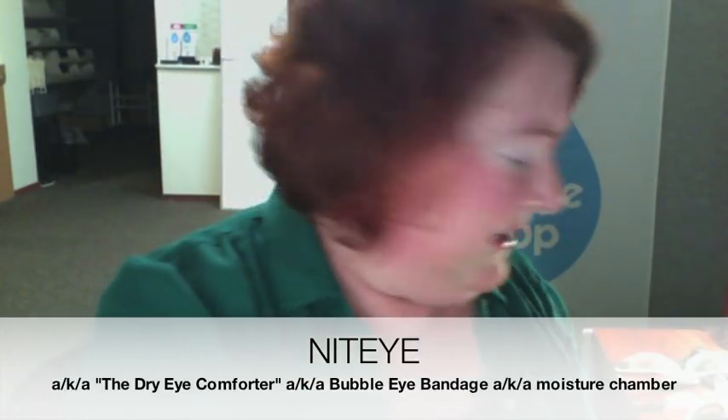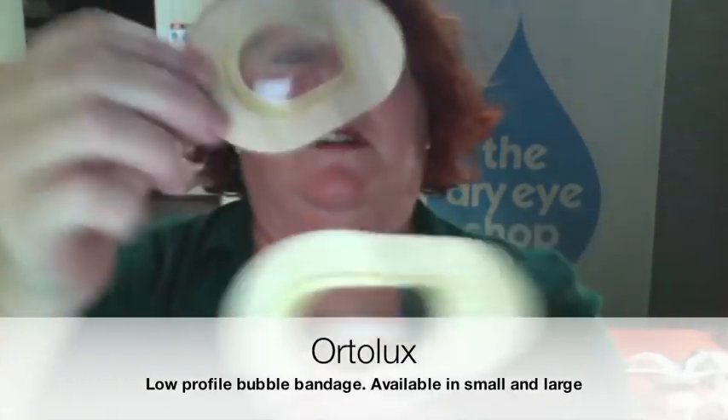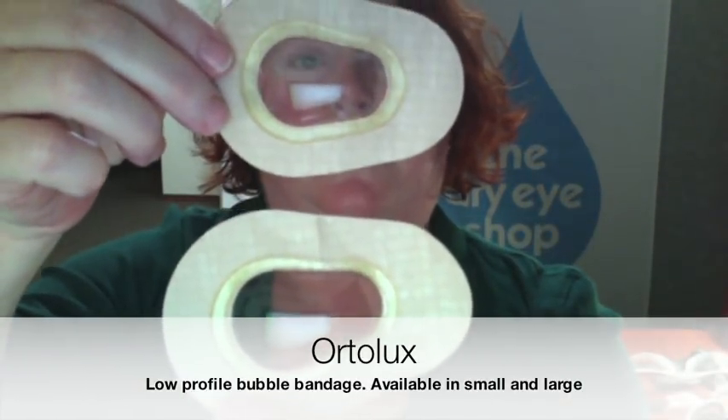So that was the Nite Eye. The next one is the Ortolux bandage. This one comes in two sizes — there's a small and a large. This is actually a better-designed product; it just has a horrible adhesive, but the actual bubble part of it is great because it's lower profile.